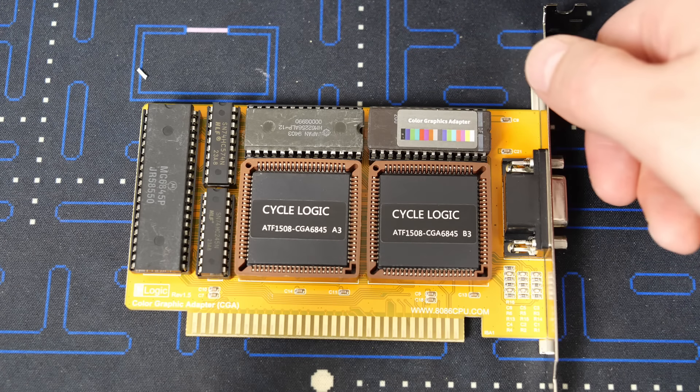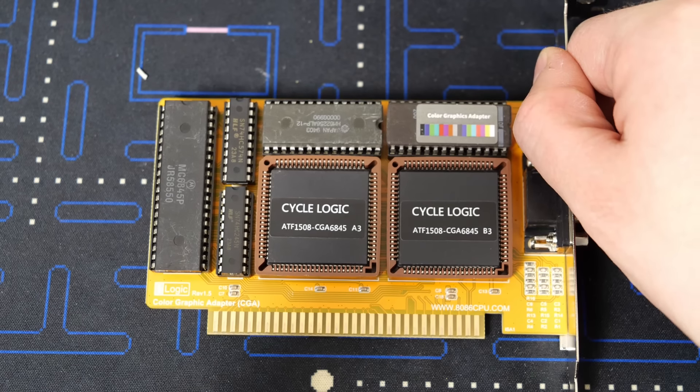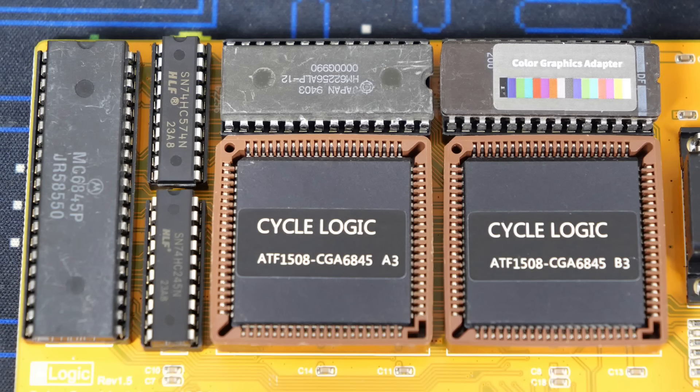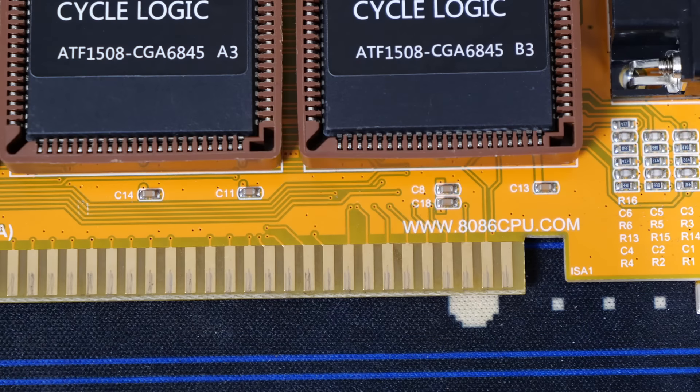Here you can see the card, and compared to traditional CGA cards of the past, we can see there's a lot of consolidation going on with respect to chips. Of note, some of the chips on this card are recycled chips. Here you can see the back of the card — pretty much unremarkable, as you would expect. On the silk screen of the card was a website: www.8086cpu.com, so you know that means we need to visit it.